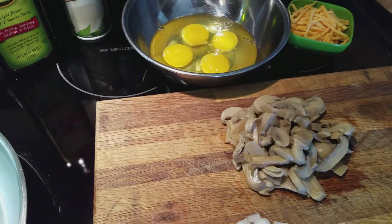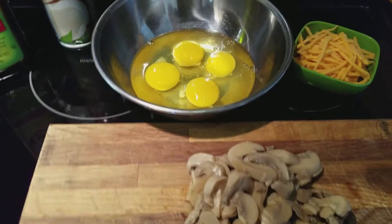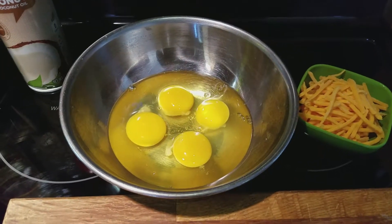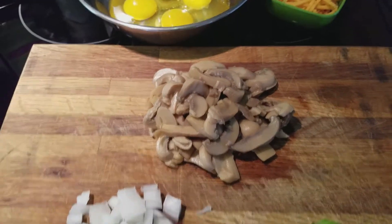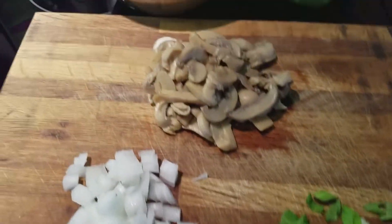Alright folks, let's make an omelet together. What I'm gonna use is four eggs — remember this is for two people — some cheddar cheese, that's mild cheddar, a bunch of mushrooms, some sweet onions, and some green onions.